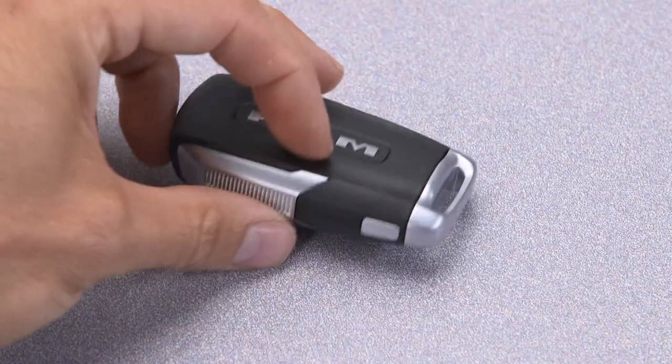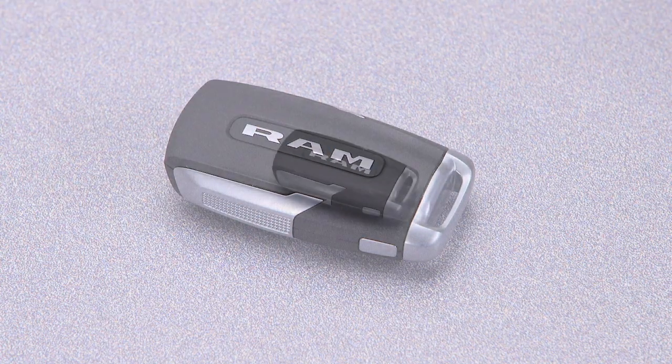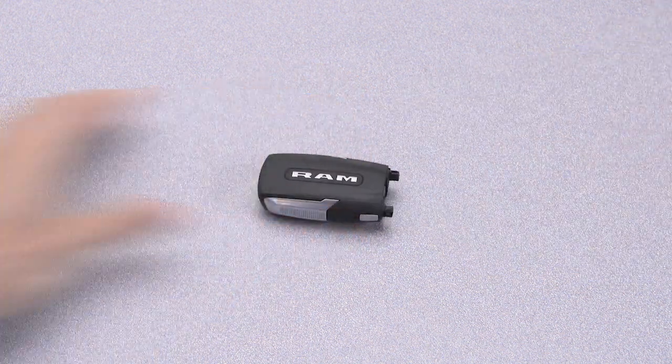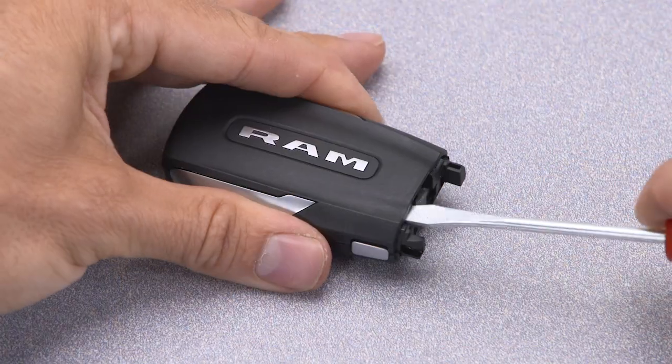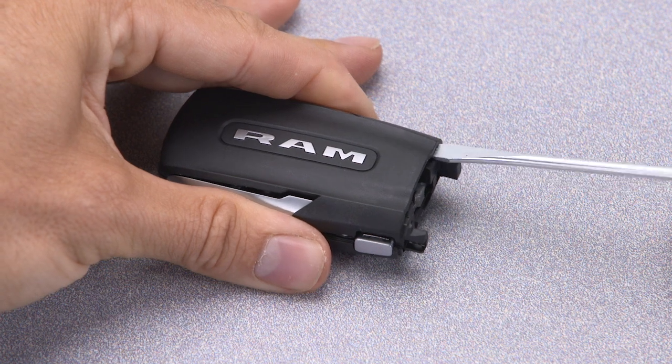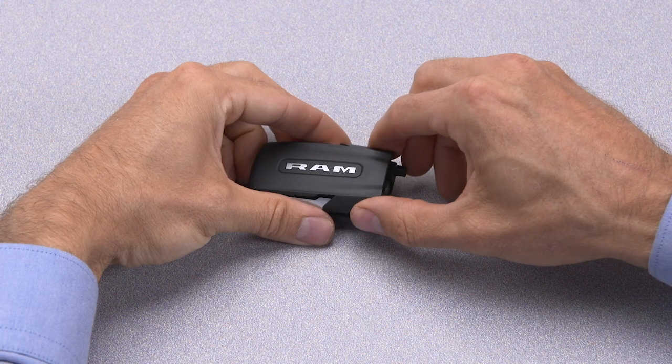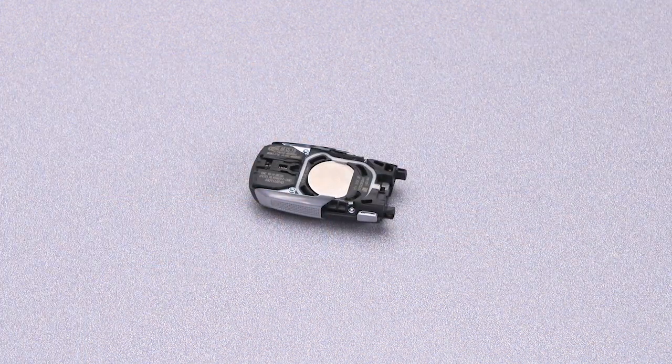First, push and hold the mechanical release button on the side of the fob, and remove the emergency key. Insert a flat blade screwdriver into the gap on each side of the emergency key slot. Carefully pry both sides to open the cover slightly. Using your fingers, separate the case.